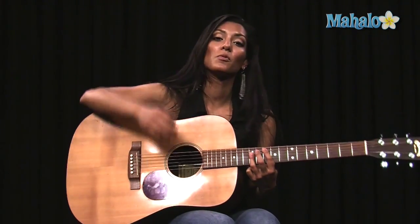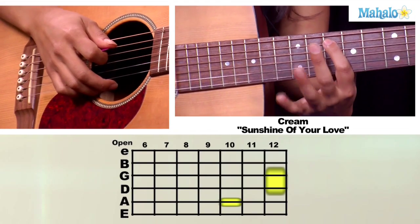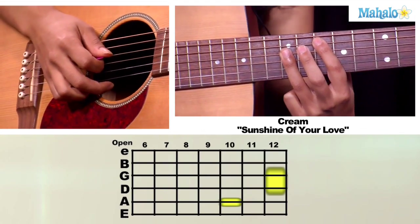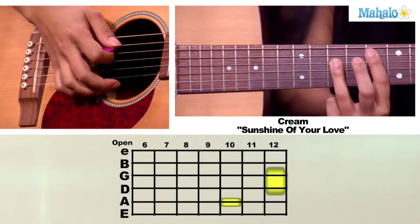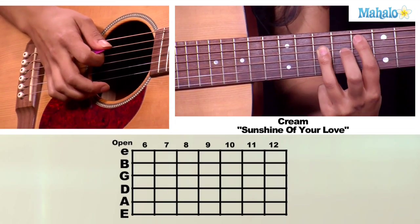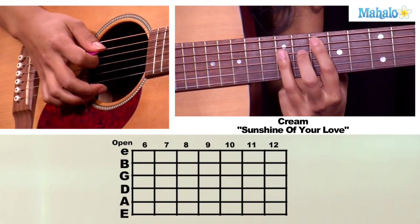For your next part, we're going to do a bar chord on the tenth fret with your first finger on the A string, and you're going to bar with your third finger on the twelfth fret on your D and G string. We're going to take this chord and slide it down a whole step, so your first finger will be on the eighth fret.